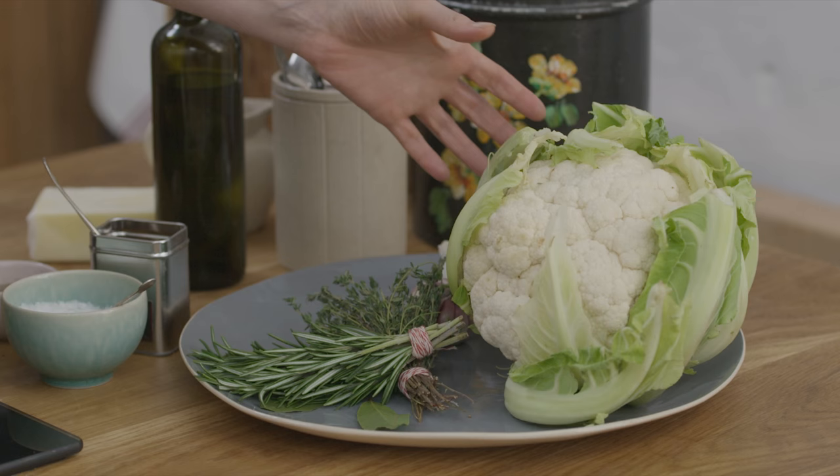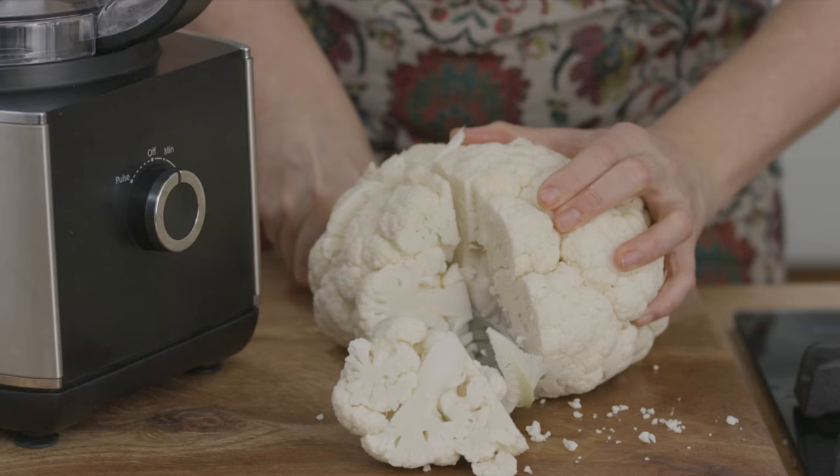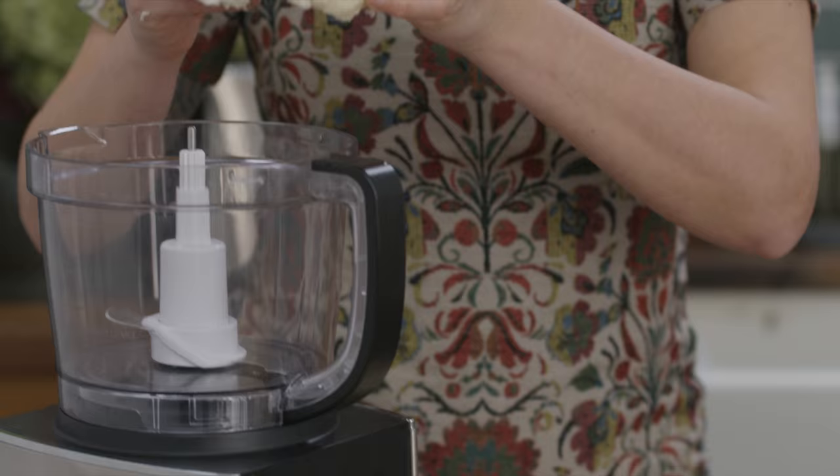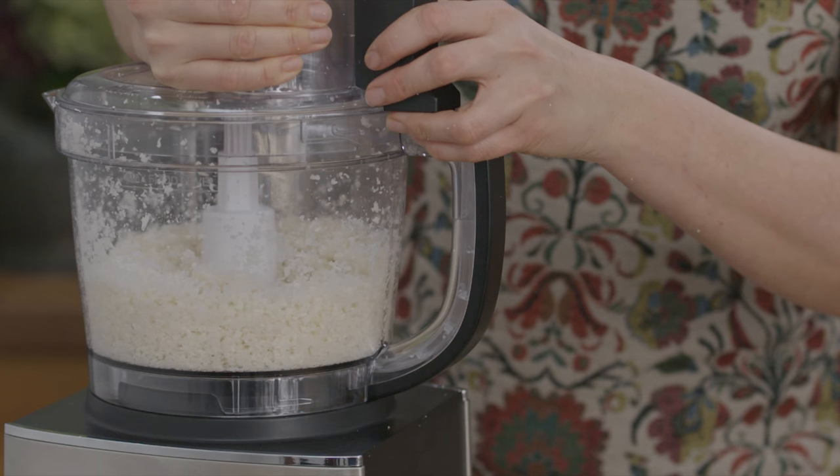Time to make my cauliflower mash. Cauliflower goes really creamy and smooth and it just makes a slightly lighter mash. Chop it into smaller chunks and then whizz it in the food processor — I'm looking for rice-sized pieces of cauliflower. Do this in batches.